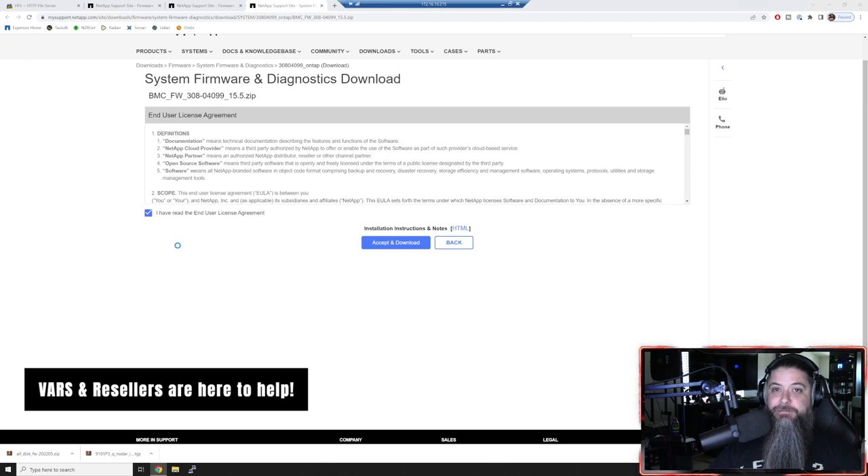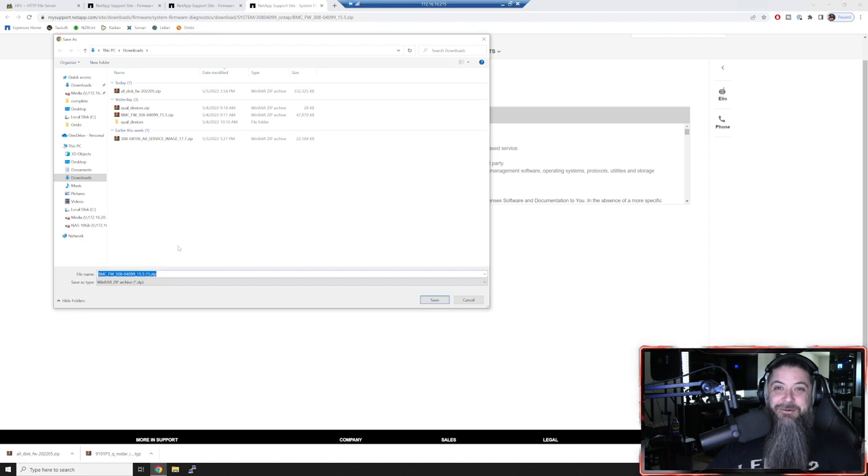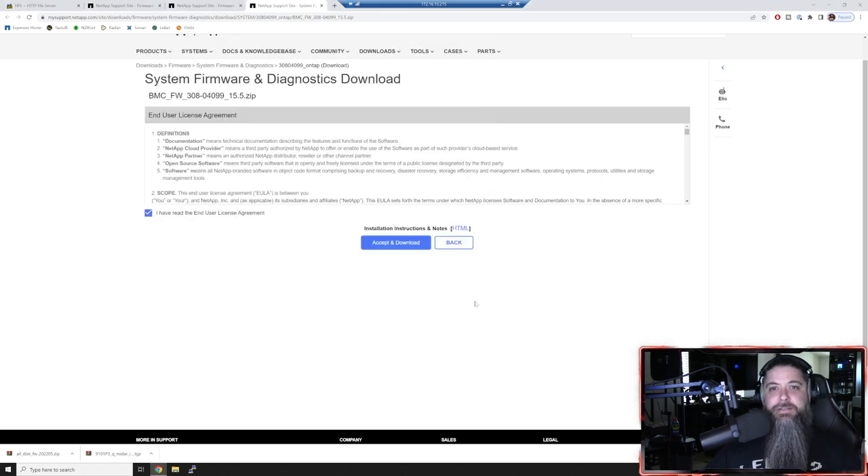I've been doing this kind of stuff for going on 20 years now, so it's almost like blindfolded if I knew how to navigate the site a little bit better. I already have the BMC downloaded from when I did the first controller. What we're going to do today is the second one. I'm in an RDP session here - you can see at the top I have a jump host, an older laptop sitting in the rack, with two USB console cables going to each controller.